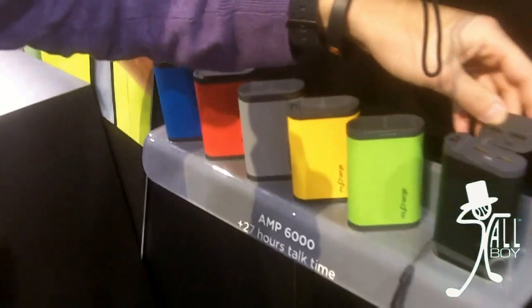So for $50 you're going to get a 6,000 milliamp charger — it's going to recharge your standard iPhone about three to four times, so it's a significant charge at a very low cost. You'll be able to find these at Best Buy, Amazon, Verizon wireless stores, AT&T wireless stores, and other retailers online and in person.